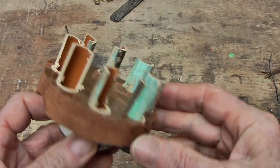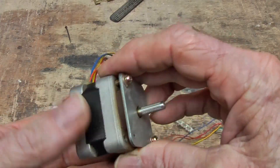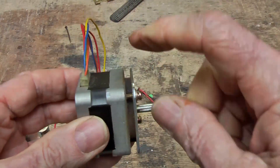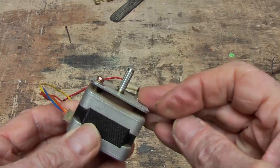I want to find out how much water I am going to need to make that spin. I got another square one which is also from a printer and it's a lot stiffer, which means the magnets are a lot stronger. Which, if I can get it to turn, will give me a lot more current.